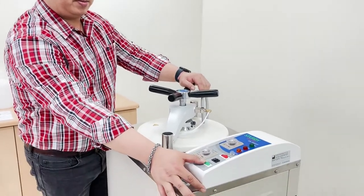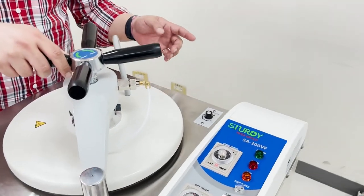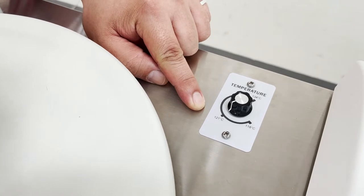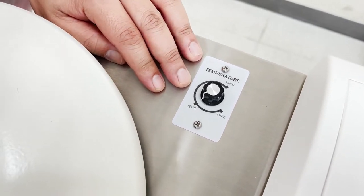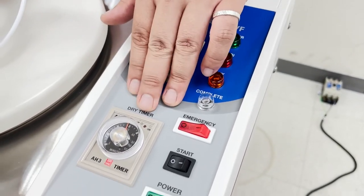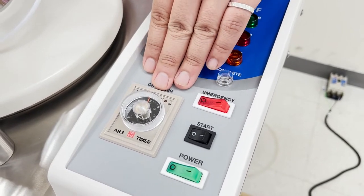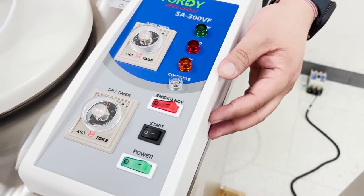Once the chamber door is sealed, switch on the power. Adjust the sterilization temperature — there are three options: 118 degrees Celsius, 121 degrees Celsius, or 134 degrees Celsius. Let's set it at 121 degrees Celsius. Next, set the sterilization time from 0 to 60 minutes — let's set it at 30 minutes. Moving on to the dry time, set from 0 to 60 minutes — we will leave it at 30 minutes.